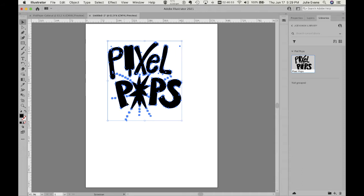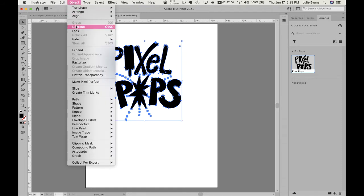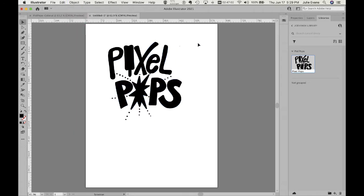I'm using my selection tool to click on this. I'm going to go to the Object menu and Ungroup it, and what this is going to do is give me individual letterforms — just as if you were in InDesign and you converted your text to outlines, you would have individual pieces. So we're dealing with the same types of things.